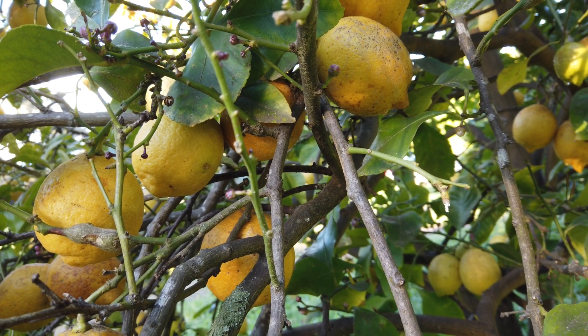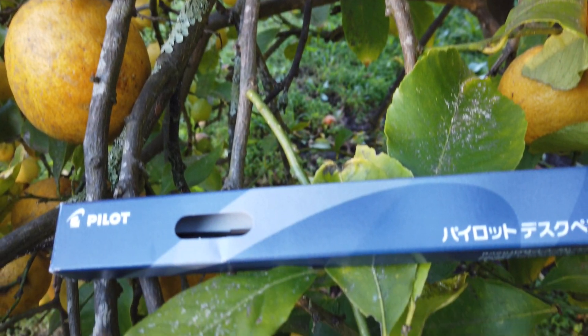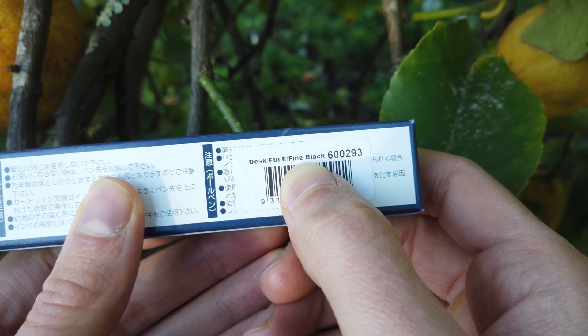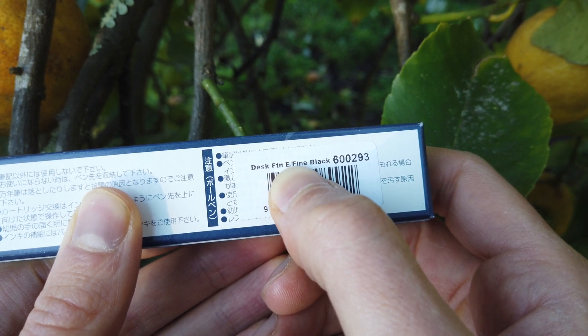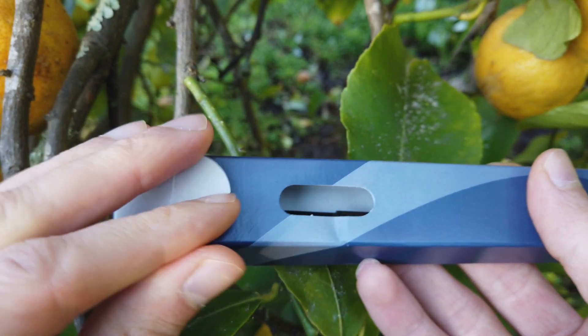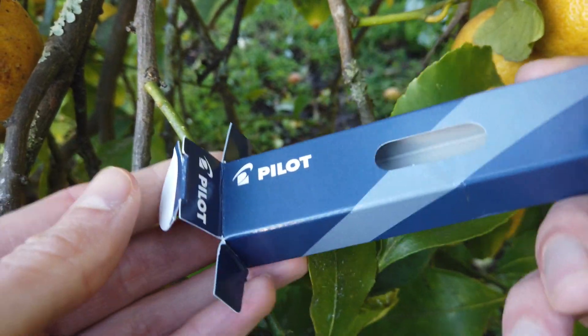So hello there, I'm back with another pen review, and today we will be reviewing this thing. So this is a desk fountain pen in extra fine. This is known as the Pilot desk pen. I don't know why, let's find out.